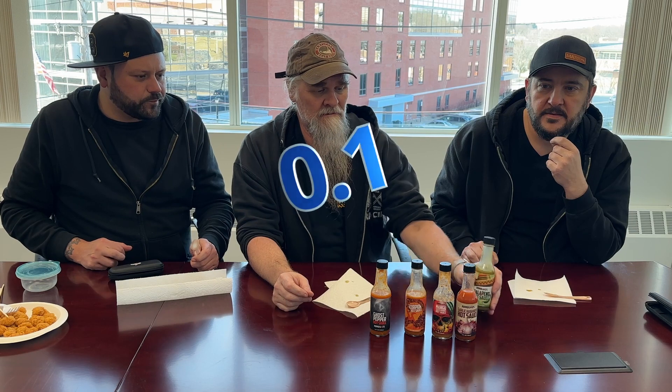Decent flavor. I'm not getting a whole lot of heat on this one. Flavor for me, five. Heat, two. I think the flavor is about a six for me. Heat, yeah, just almost 0.5. I'd say heat four to five.